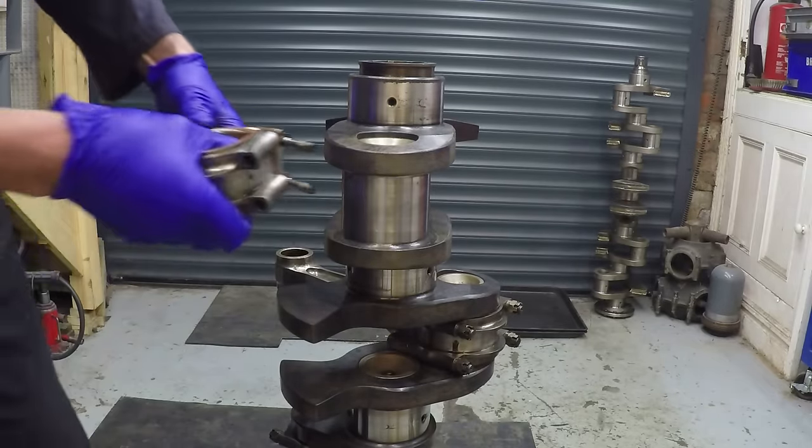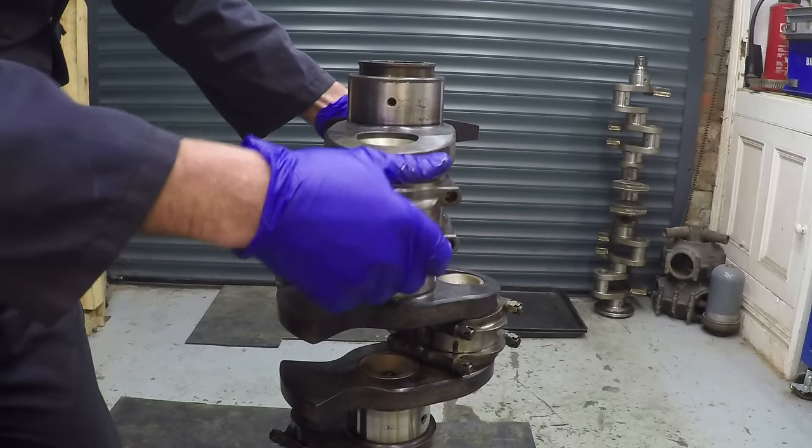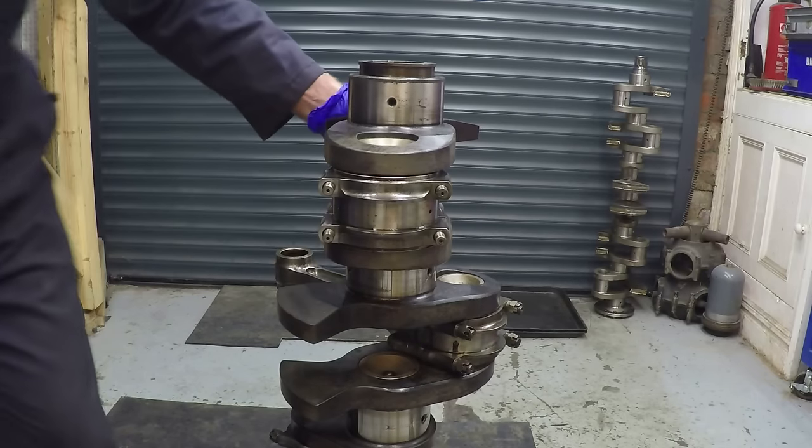So what we're going to do is remove that cap - making sure I keep it the right way around, as it goes a particular way around on the crank as well. I've oiled the bearings, so we're going to fit that onto there and put the nuts on it.